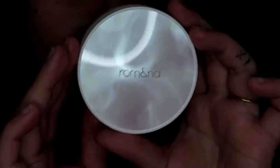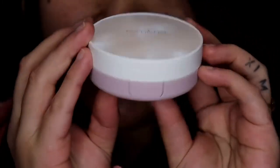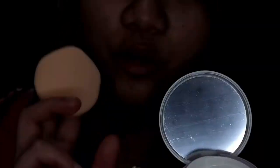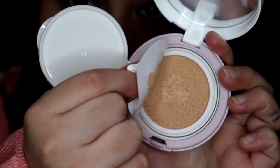The first thing I got is this clear cover cushion in the shade 02 Natural 021. I think it's a foundation cushion. This is what the packaging looks like — I think it's really cute. It's made in Korea and has a suggested shelf life of 12 months. The packaging comes with a mirror and a cushion applicator. Let's take off this seal — this is the shade.